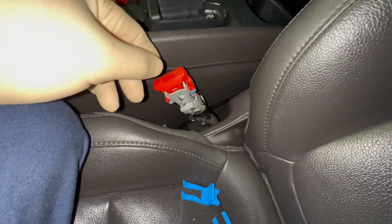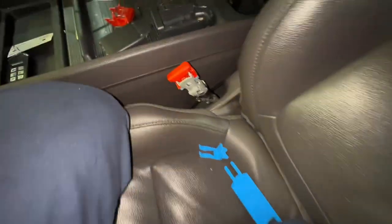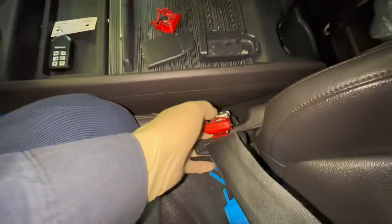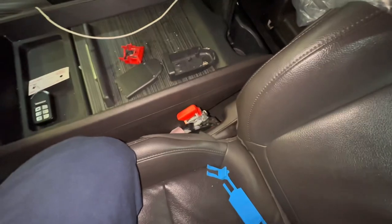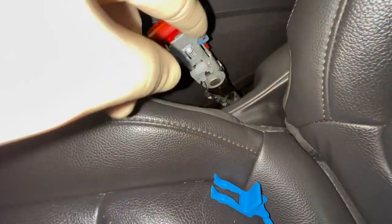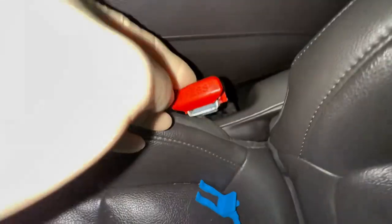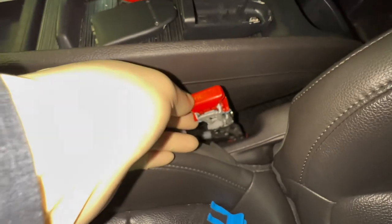Once everything passes, we replace the button, do a series of photos, clip the seatbelt back in, and pull on it a few more times. If at any point we find residue in the corners, we replace the whole buckle. Also, if the g-lock comes apart, Honda requires us to replace the buckle as well.